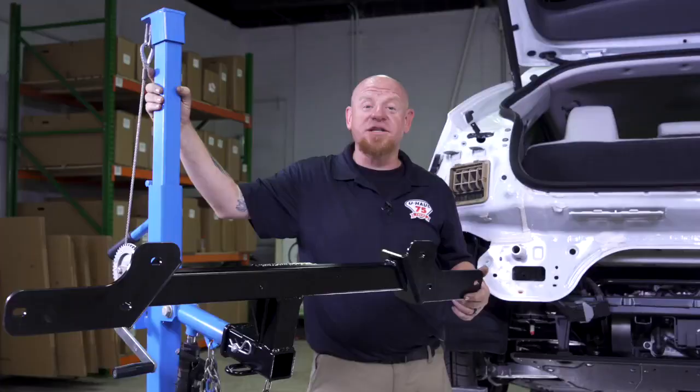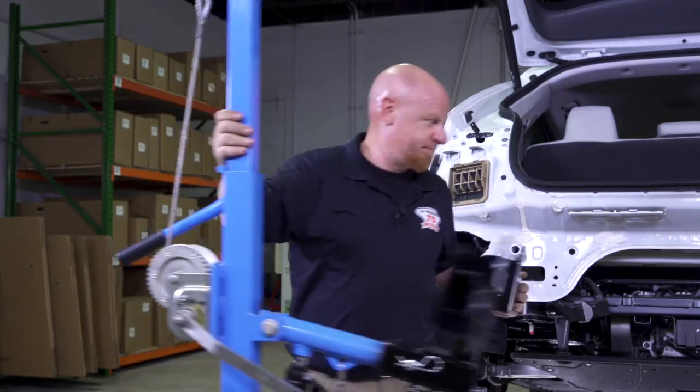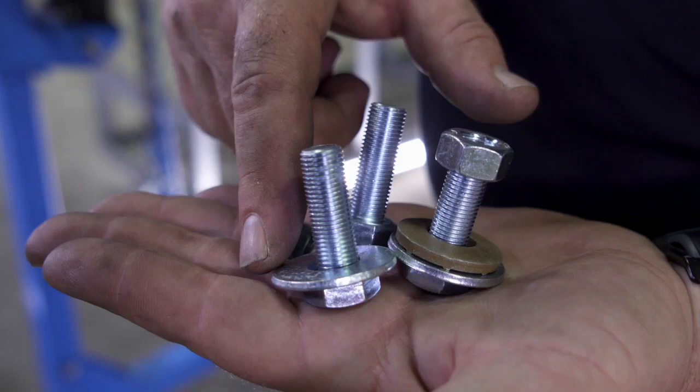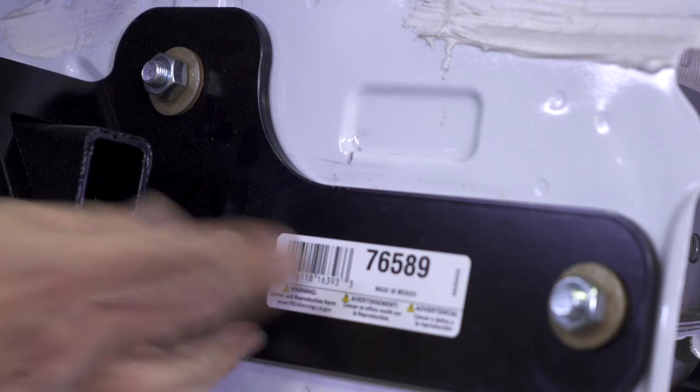Today we're going to be installing our hitch using our U-Haul exclusive hitch jack. Please get an extra set of hands if you're doing this at home as this can be a little bit awkward if you don't have one. Now that we have our hitch in place we're going to attach our hardware to our three attachment points here on the back. We're going to use an M12 19 millimeter with a flat washer, coming through the back side, then use our conical tooth gold washer — make sure you use the teeth towards the hitch — and attach with the nut to go all the way through.